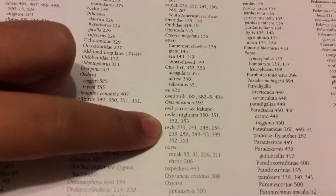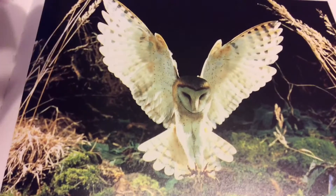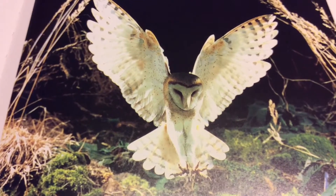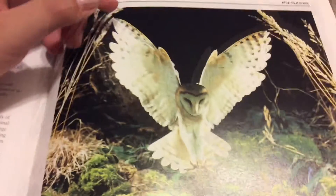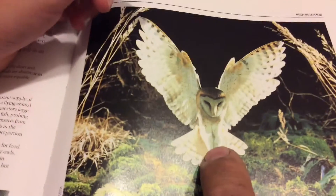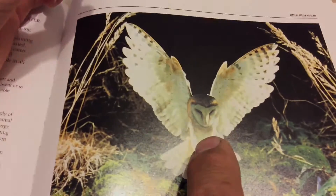We can look for owls. We're going to look at these pages and see if we can find one we like. This is a beautiful picture with the wing and all that, but the problem is when you make it on a rock, you have to fill in the void. What we would do is either do the head and the body — maybe an oval-shaped rock — or we could do a round rock and just do the face.